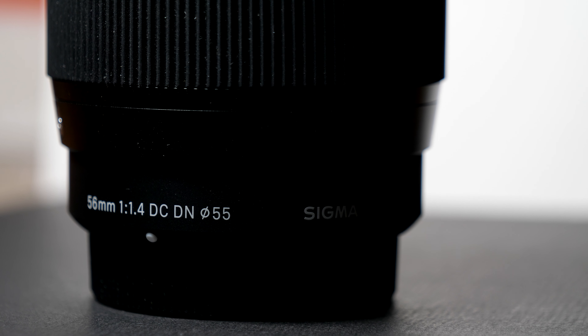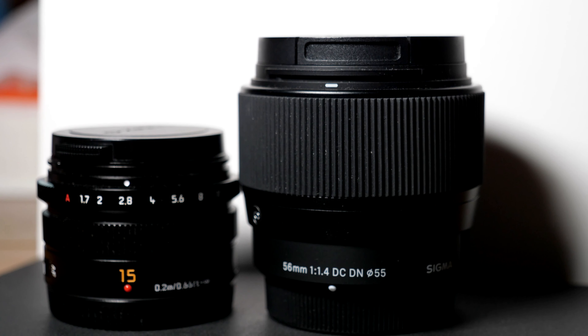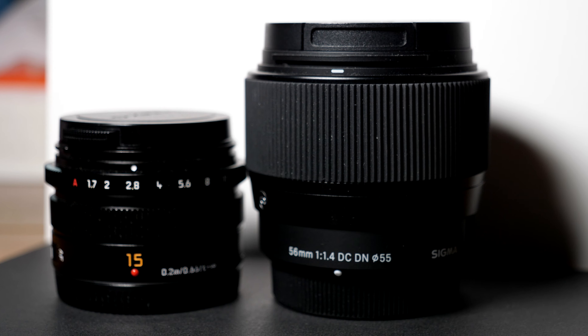This lens is the Sigma 56mm f1.4 for Micro Four Thirds. In fact, I'm filming myself right now, which is a different style I used to film myself. I usually use a wide angle but right now I'm using a telephoto, which is quite far away from my camera and gives some kind of professional look.